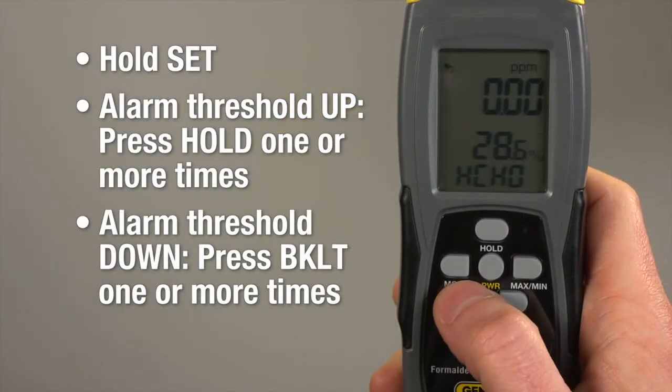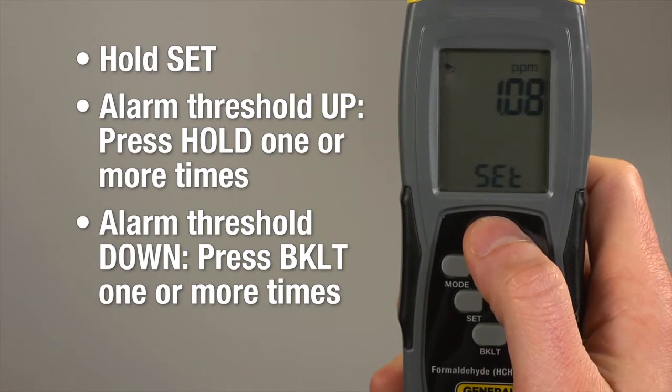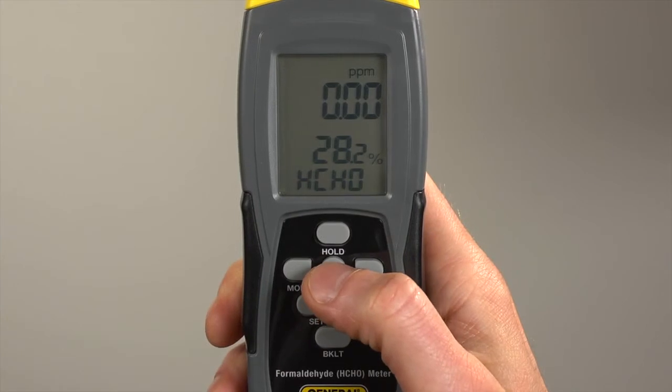Adjust the alarm threshold in one part per million increments by holding 'set.' The default alarm displays. Press 'hold' for up or 'backlit' for down. You can make smaller adjustments too. You can also turn the alarm off or on.